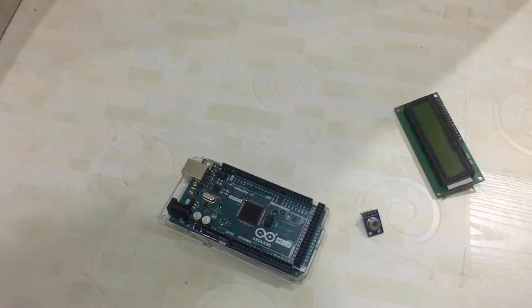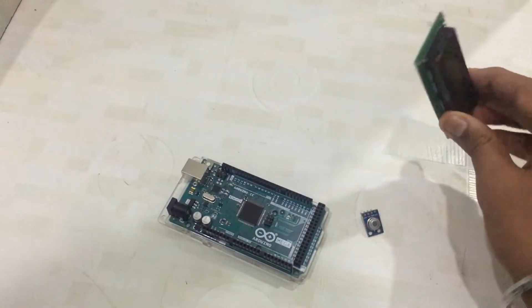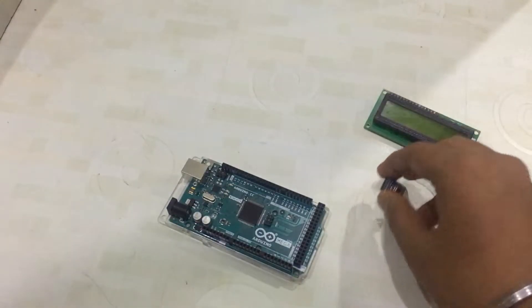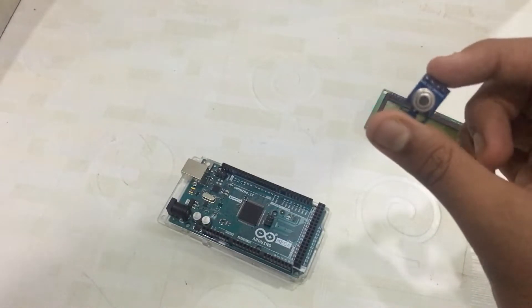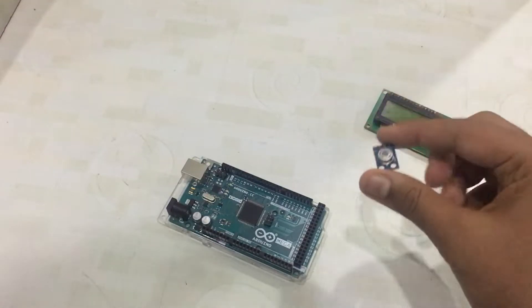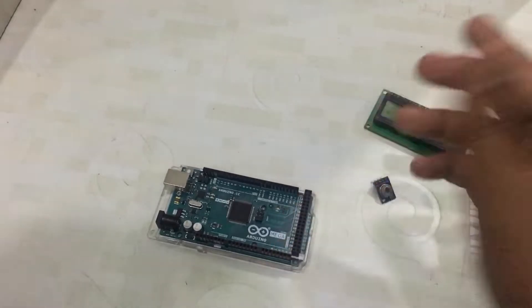So today we are going to make an infrared temperature gun so you can check in your house. Let's start making it. Things required for this project: a 16x2 LCD display, and the MLX90614 non-contact infrared temperature sensor, and an Arduino Mega.